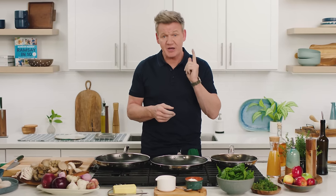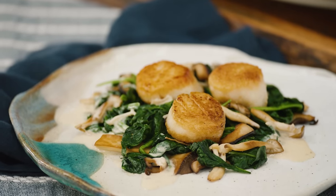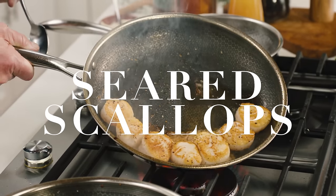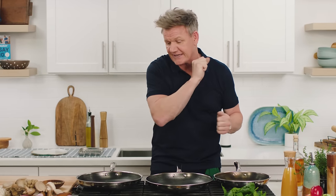Hexclad can cook seafood perfectly, even scallops. Watch carefully. The secret to this sear is to make sure you get everything ready first before you cook the scallops. From a chef's point of view, it's the sear — that's the magical moment. Scallops go in last; they only take 90 seconds to cook.